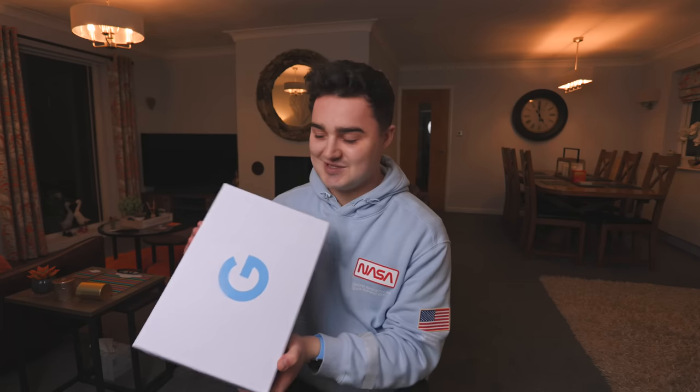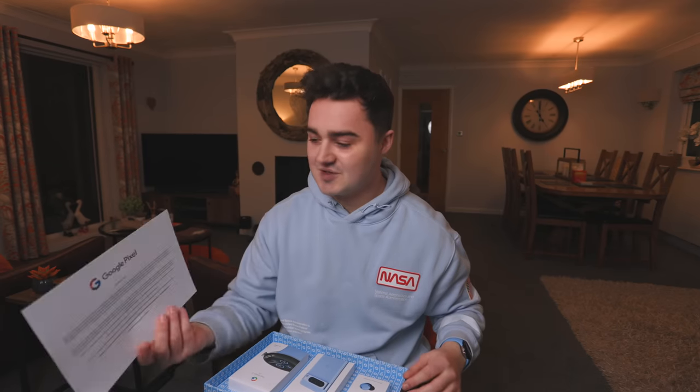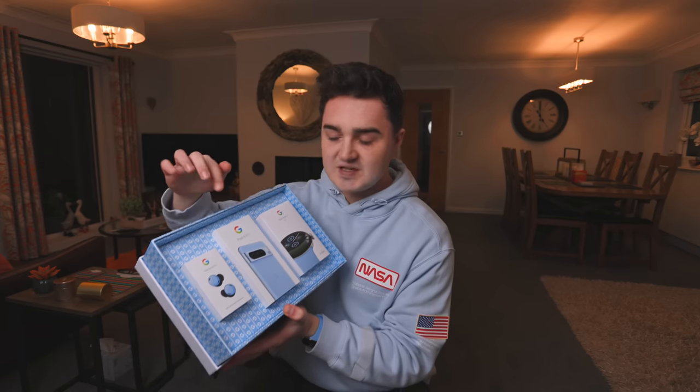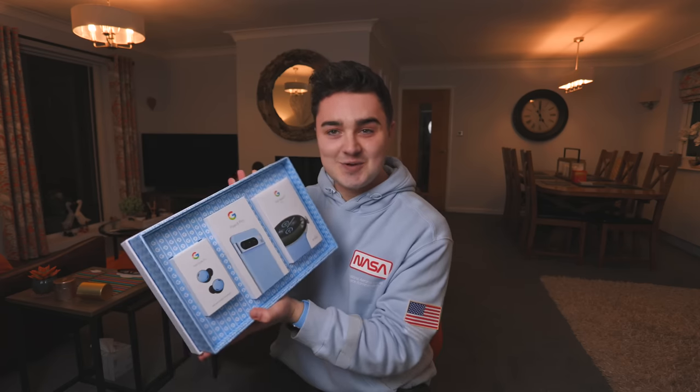Many of you may have seen in my top apps video — Google actually sent me this package, which I really appreciate, and that contains the Pixel 8 Pro. So I've got a nice card from Google, we have the Pixel 8 Pro, Pixel Watch 2, as well as the new Buds Pro. What I'm going to be doing is switching over from the iPhone 15 Pro Max, my Apple Watch, and my AirPods to the Google equivalents, and spending maybe a couple weeks or a month using this as my daily driver.